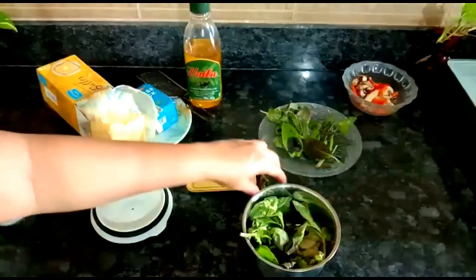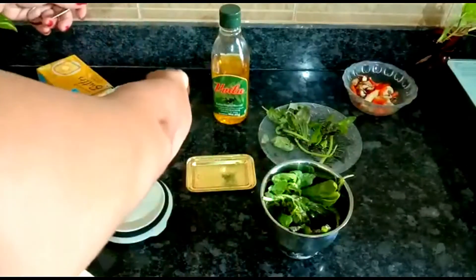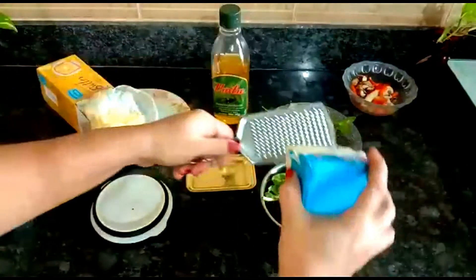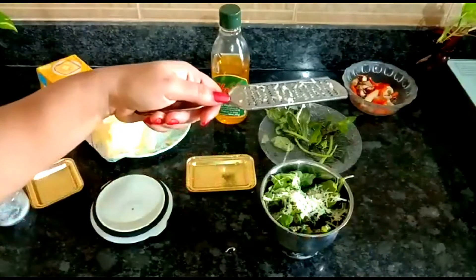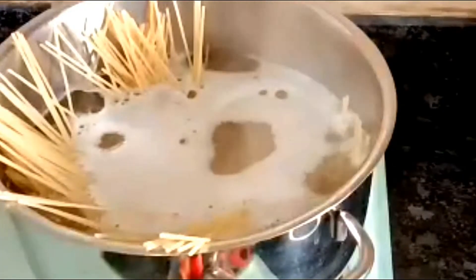These are washed basil leaves, so we'll add all of them, then add some olive oil into it and grate some parmigiano cheese into this. Add some salt to this and we'll start blending it. Our spaghetti is cooking over here.